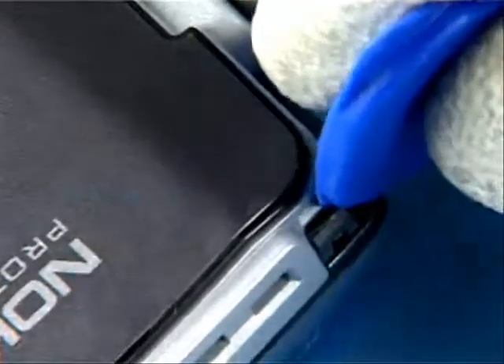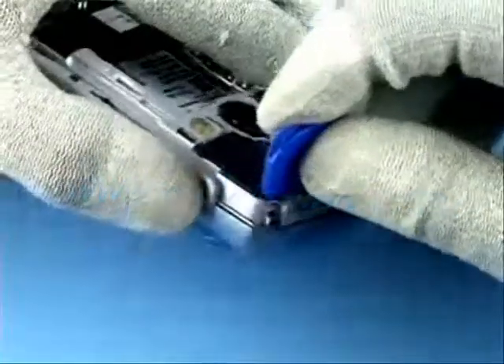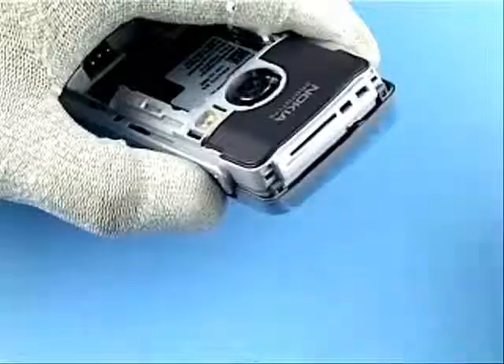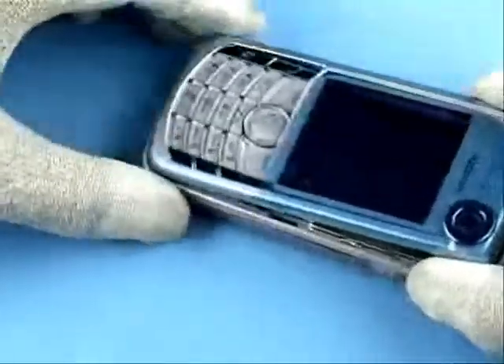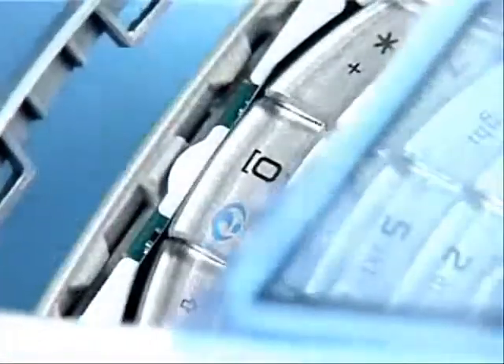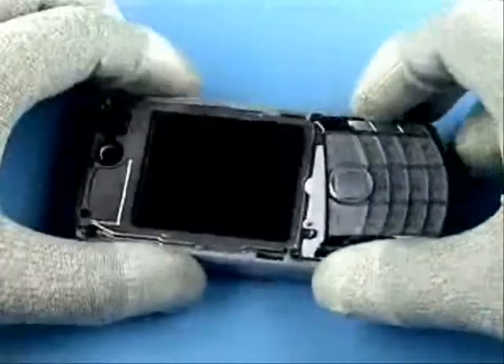Use the SRT6 to release the clips securing the A cover. Remove the A cover slowly to avoid damaging the clip latches. Protect the inner side of the window with plastic film. Remove the key mat.